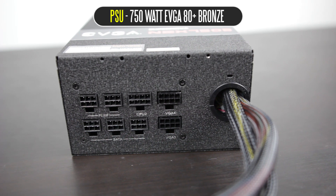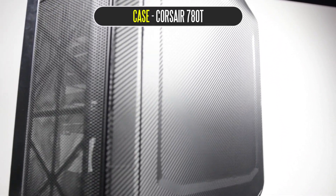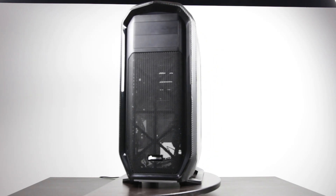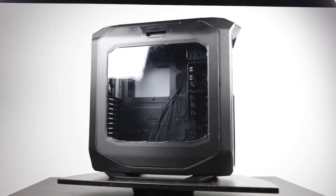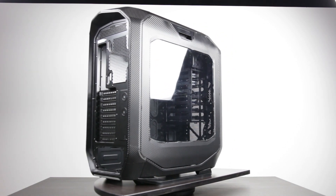The PSU is also a semi-modular power supply, so it's always connected to the motherboard power and CPU connections, which you're going to use anyway. Then you can connect extra 6-pin or 8-pin power connectors to your graphics card as needed, which makes cable management a little bit easier. In terms of our case, I'm using one of my favorite cases on the market right now — the Graphite 780T from Corsair. We've actually wrapped it in a carbon fiber vinyl wrap, and I think with the combination of all these amazing parts and this case, we're going to have something really special.